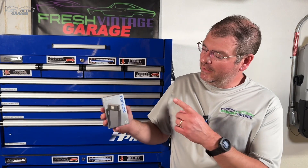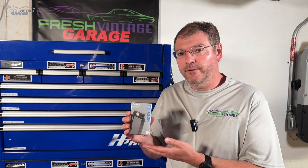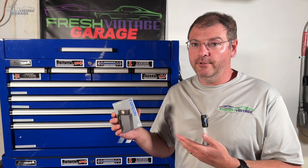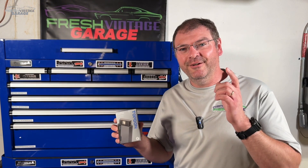On this episode of Fresh Vintage Garage, we're checking out the TopDon CarPal. While this is in beta test right now, we wanted to dig into the software and show you all the features and capabilities of this unit so that when it comes out for public sale and release, you can make the informed decision of whether it's worth your hard-earned money. Let's get started right now.